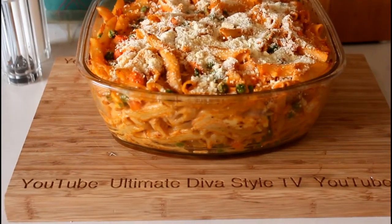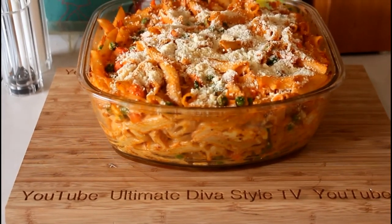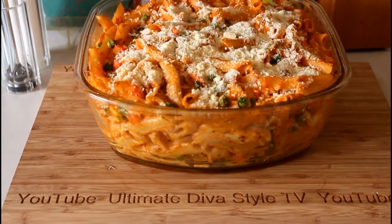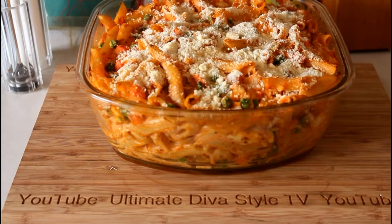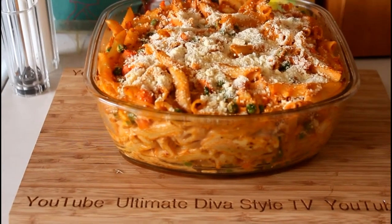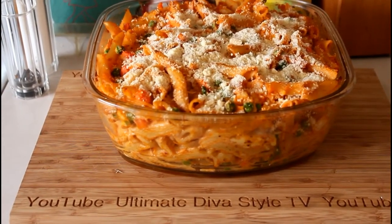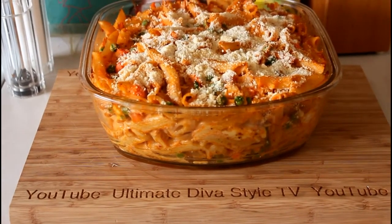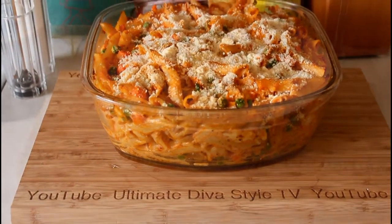Here's the casserole fresh out of the oven, hot and steamy. Let's see a plate. I should mention I added some ground black pepper and some crushed red pepper because it was kind of bland, so I added that to the pot before I put the ingredients into the casserole dish.